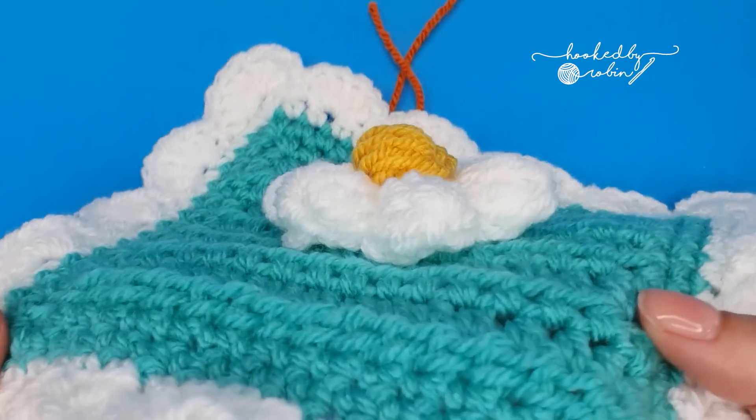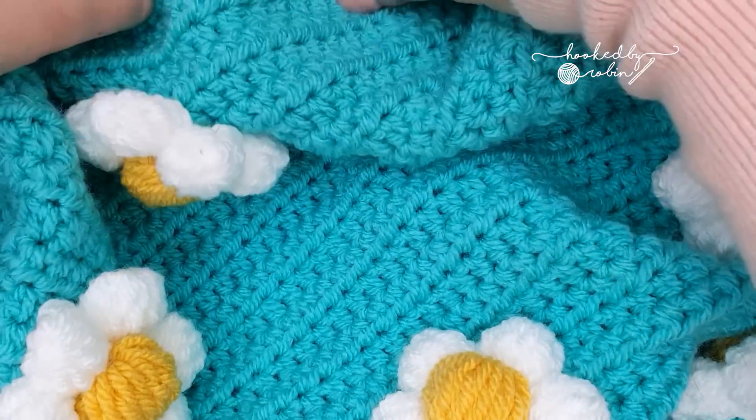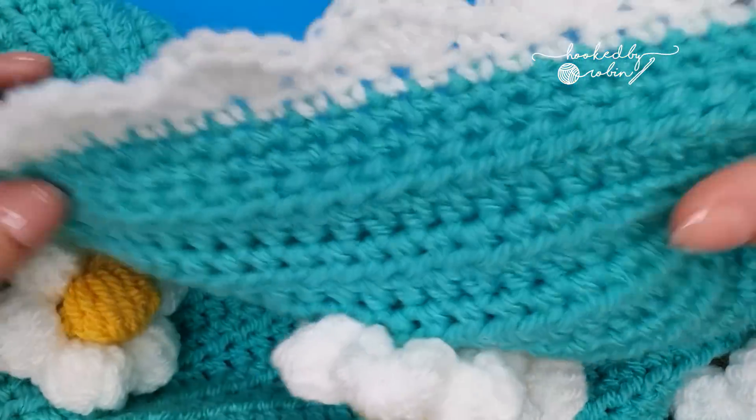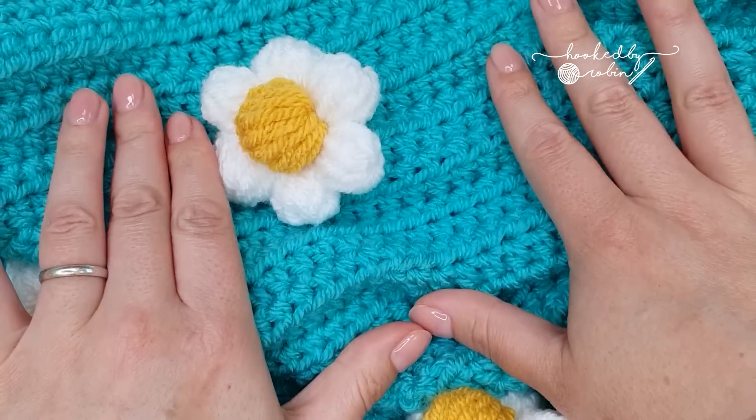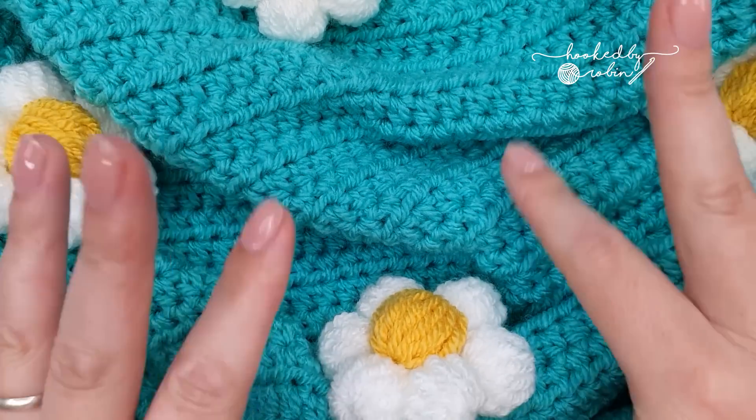I hope you enjoyed this tutorial — please do let me know down in the comments what you think about this fun daisy blanket, and until next time, happy crocheting, bye!